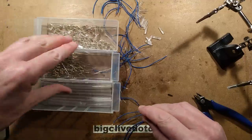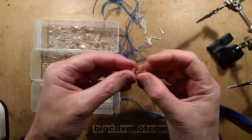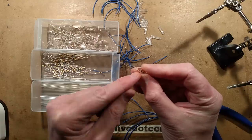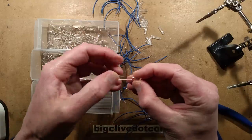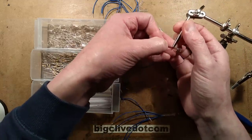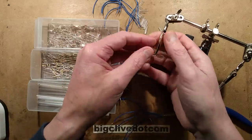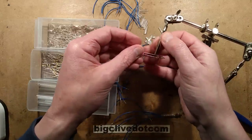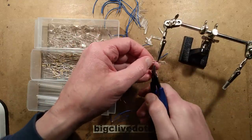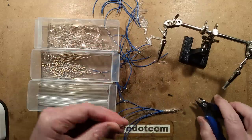Here are the resistors, and here are the neons. The neons are typically called NE2 lamps and they've got quite long leads. Things worthy of note: you're not supposed to solder too close to the glass capsule. I will be soldering quite close but I'm going to grip them in the helping hand things just as a heat sink and also just to hold them in place. I've cut the wires about 8mm, which is actually quite generous.